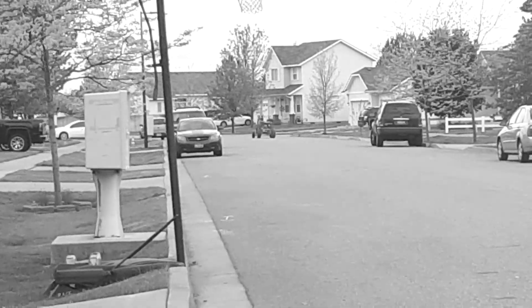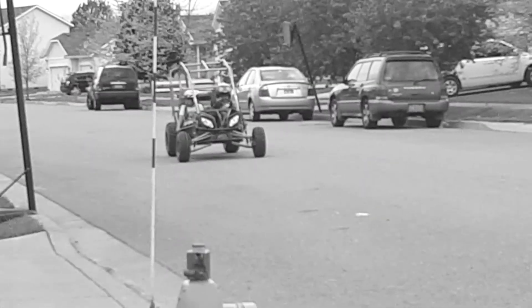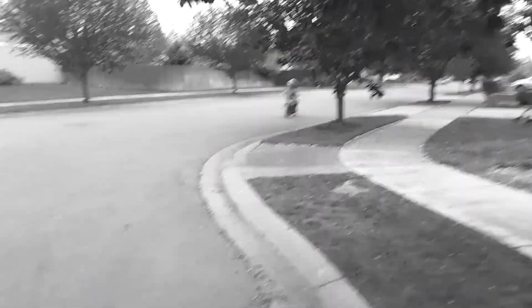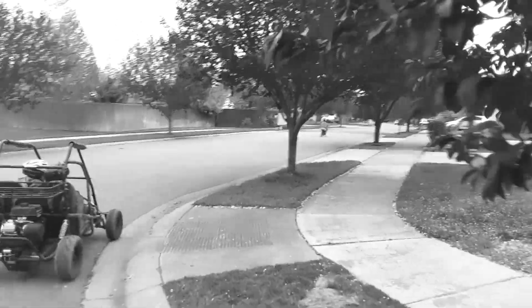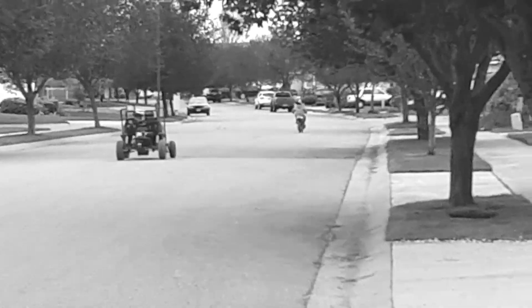Look at that guys — there she blows. Nope, that's four-stroke. Did you run out of gas, man? Oh, get him, get him Cole, get him!